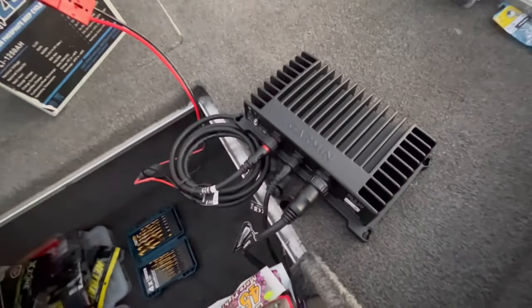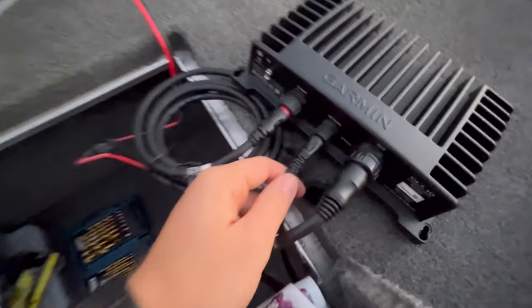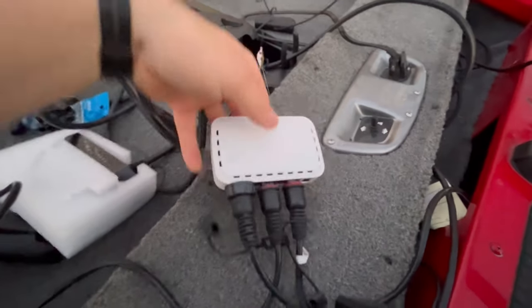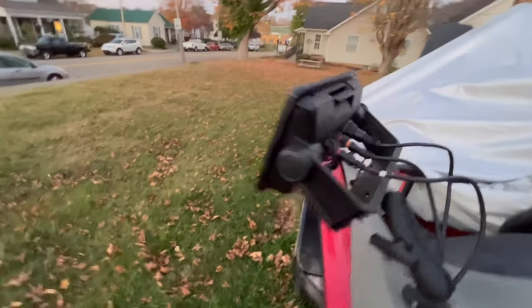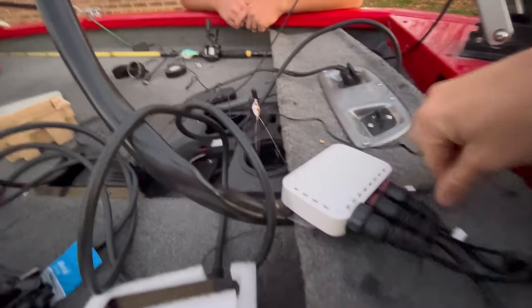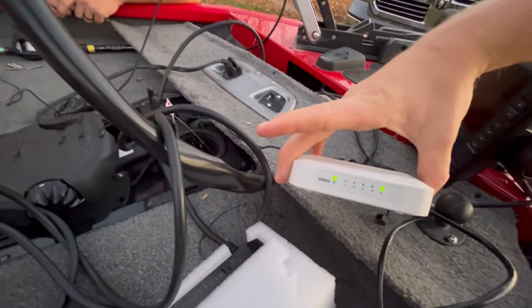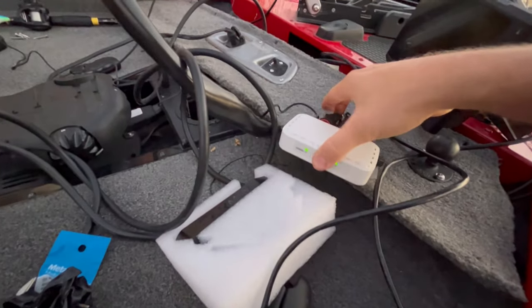Alright guys, so we've got our Garmin black box hooked up. I've already ran my transducer wire for my LiveScope through the hole. Here's my network wire right here, power wire run to my battery. Netgear box — three of them plugged in around to here, network to the console and to my transducer. Plug the power wire in with this. I've got this hooked up to an extension cable but I'm gonna hardwire it. Alright, we've got power to it. Let's see what happens.